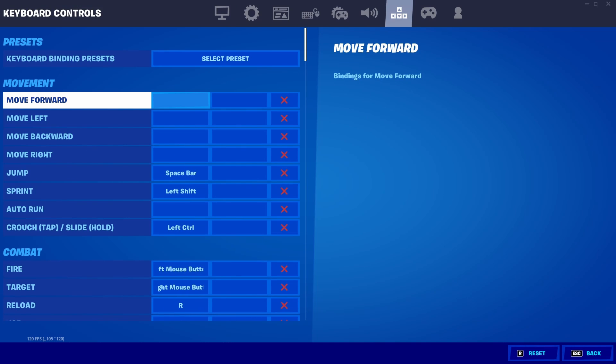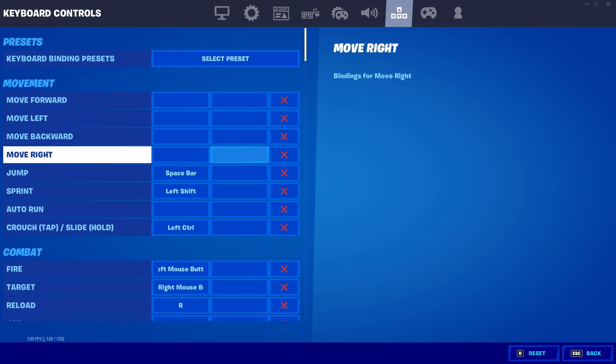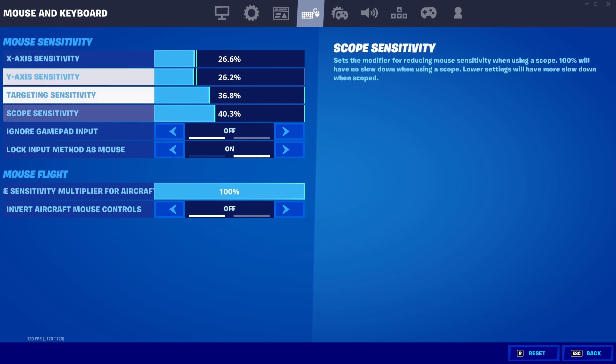Load up Fortnite and once you're in, go to your settings and go down to your key binds. You want to delete W, A, S, D — which would usually be there — because otherwise it will not work. Also, go to your mouse sensitivity and find the setting that says 'lock input as mouse' and turn it on, otherwise it will glitch.